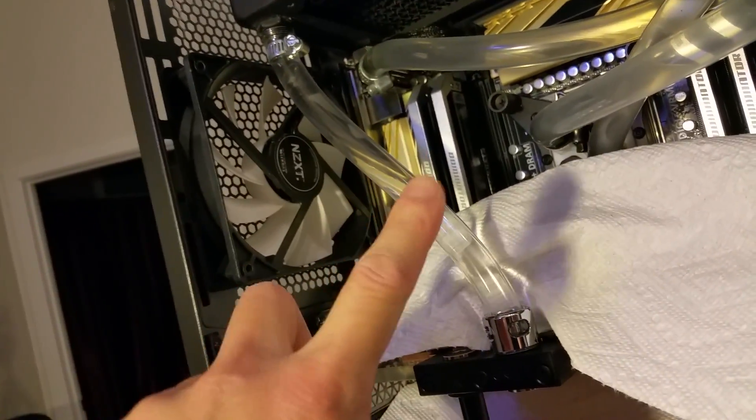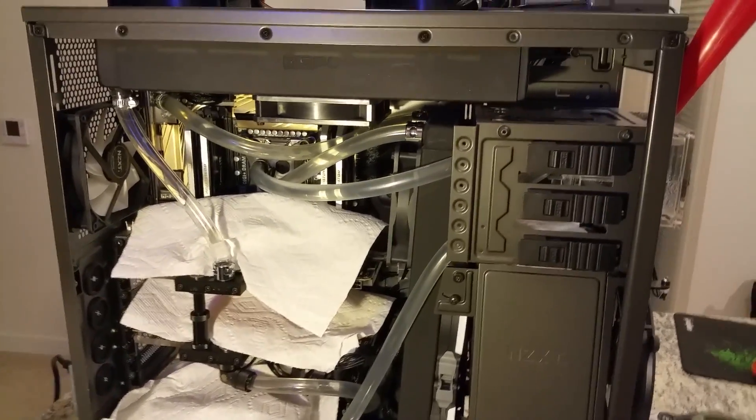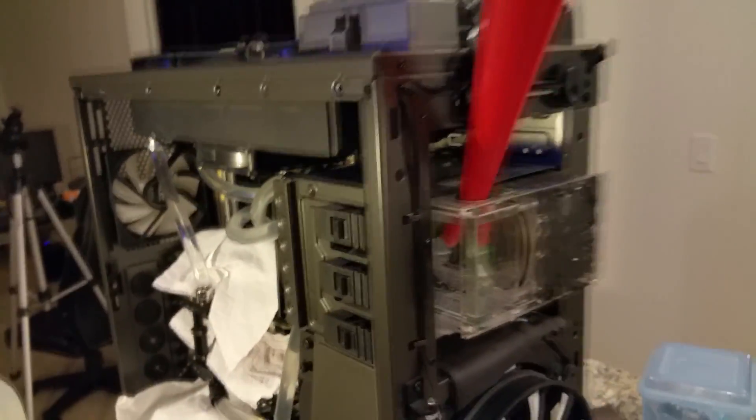I was very efficient in redoing the loop. I only changed out this one tube — the rest of the tubes were from the existing water cooling loop, and the only fittings I did were the ones around the graphics cards and this one. I'm very happy with how efficiently I was able to progress.